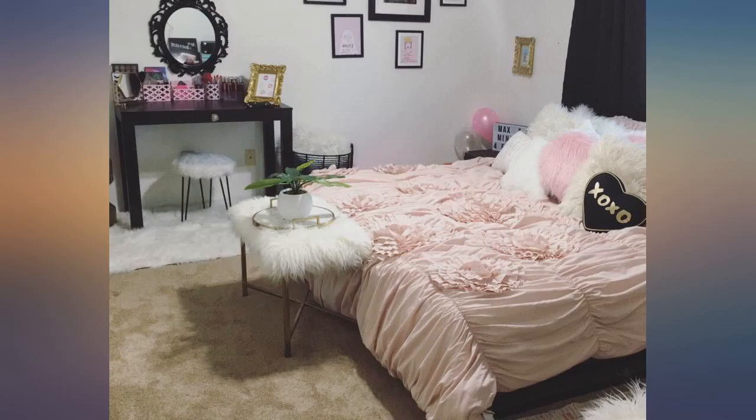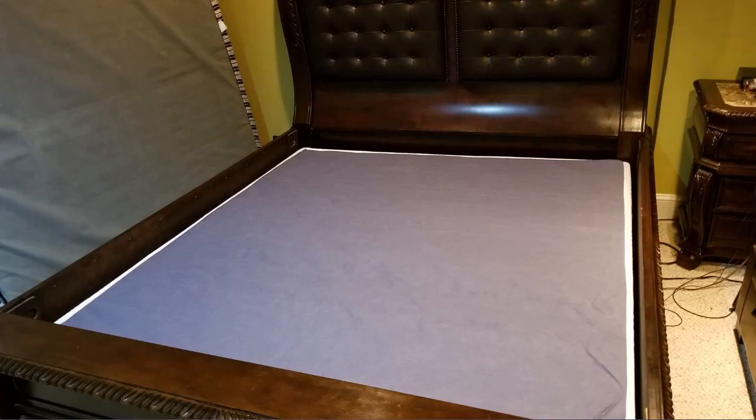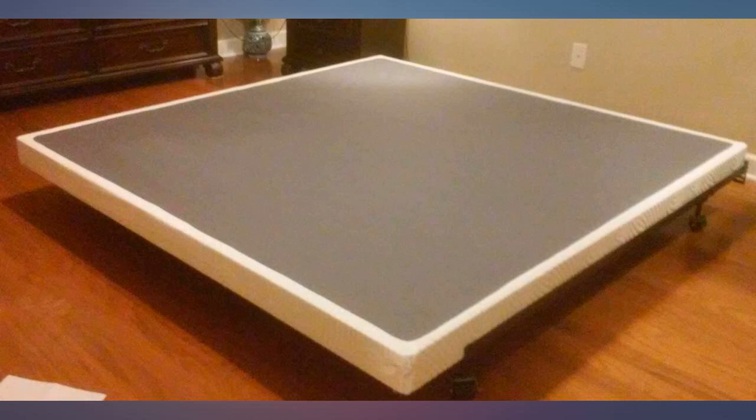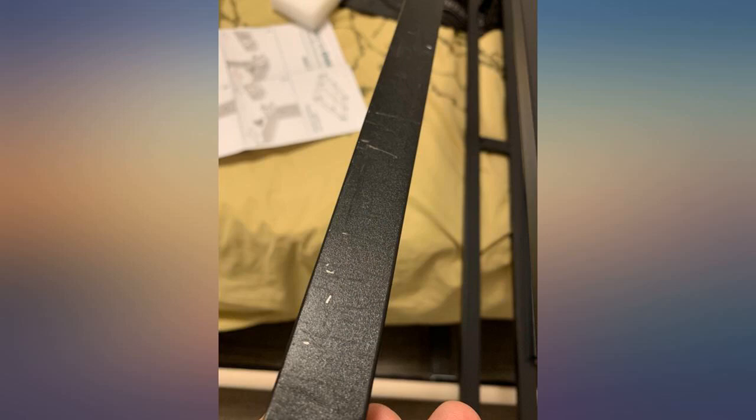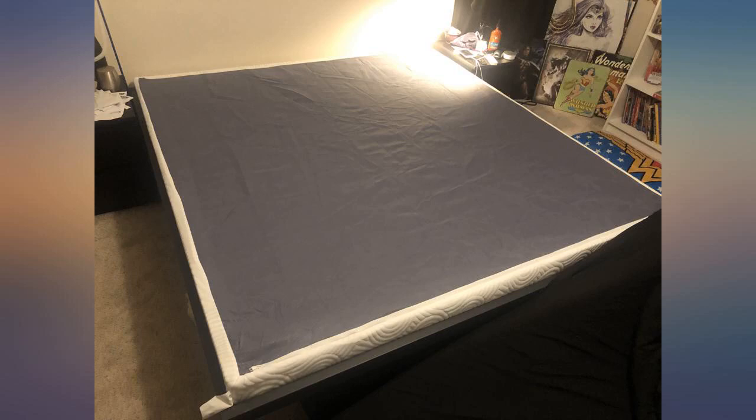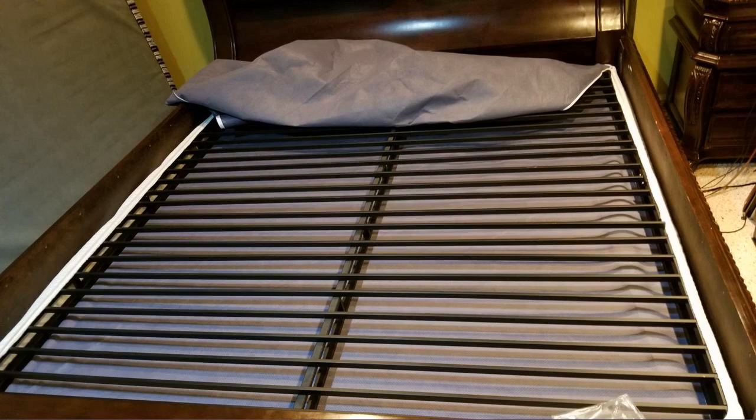This item blew me away. It was quite possibly the easiest thing I've ever put together that came in a box. I bought the king size foundation and it is high quality and rock solid. I paired this with metal slats on an old oak bed and it's solid as stone with zero squeaking. Came together fast, did it myself, and zipped right into the included cover. Popped it in the frame and it was level as can be.